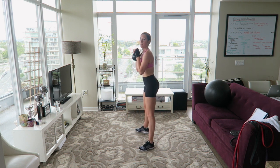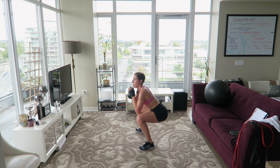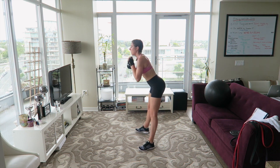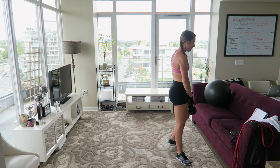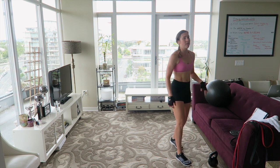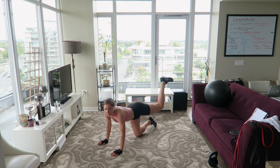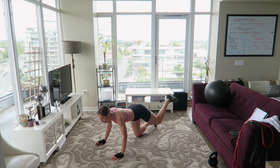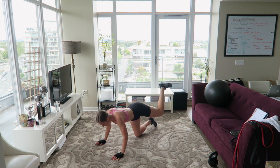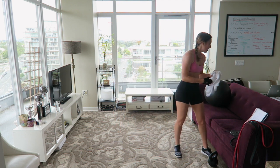For kickbacks without bands, you're going to do donkey kicks. The whole time we're doing kickbacks you're just going to be pulsing it up — really activating your glutes and your core. You're really going to feel it burn in your booty. Okay guys, let's get started. We're doing deadlifts first, 15 reps of each exercise.